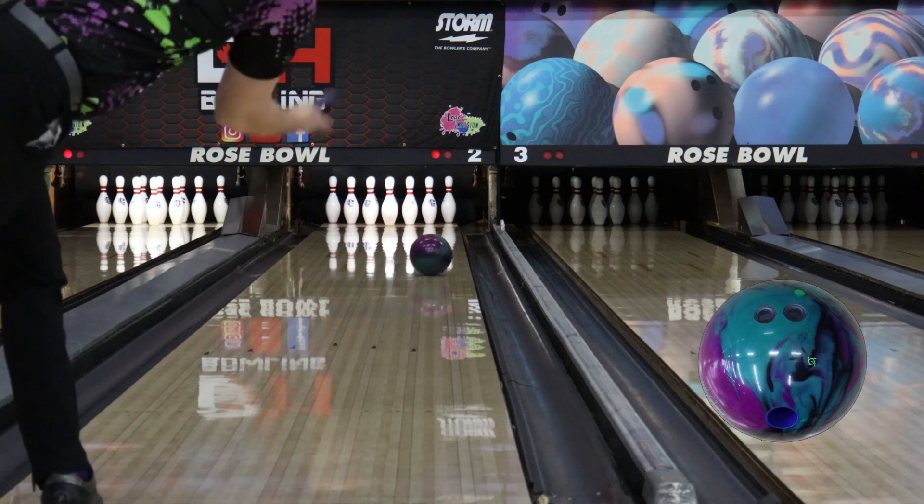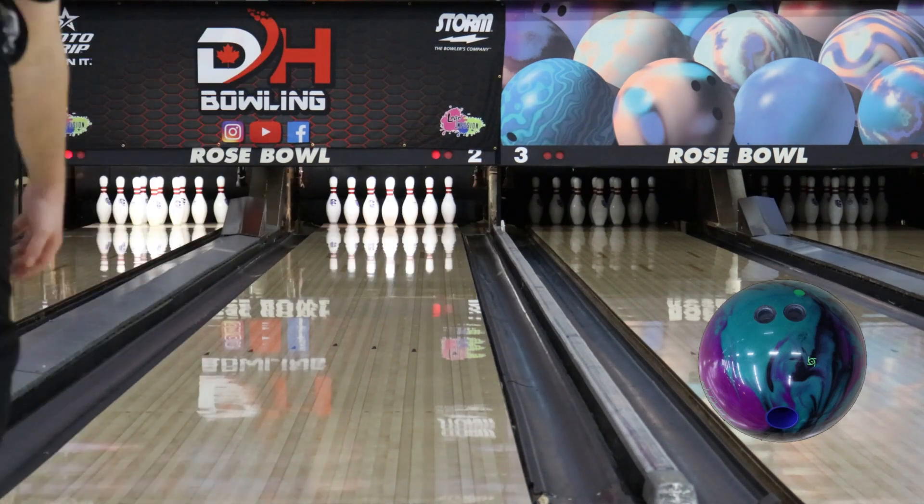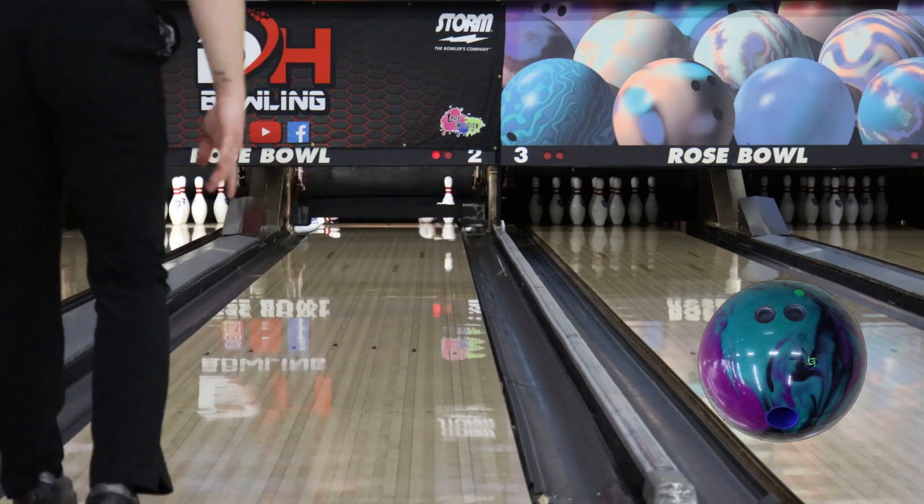Yeah, I would agree. I think the Axiom is definitely a ball I'm going to start with more often, and the Phase 3 is something that for me would come out of the bag at like game 7 or 8 in a block if we get that far, where the fronts are gone, but I really need that punch down lane still to get the ball to go through the pin so it doesn't roll out.